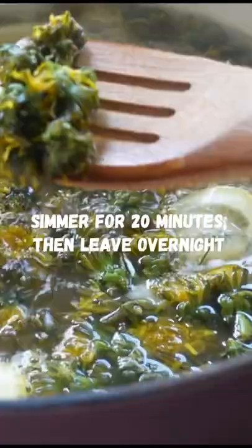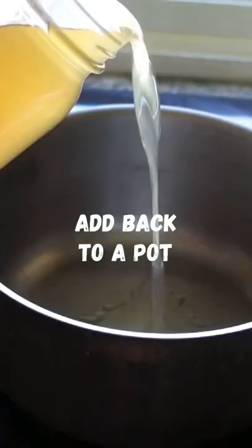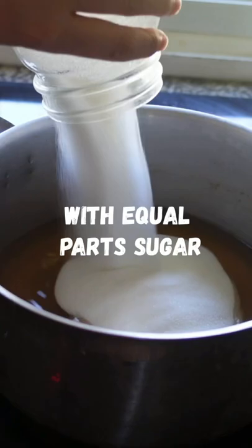To make your vegan honey, bring unsprayed dandelions to a boil with water and lemon, then leave that overnight. In the morning, bring that dandelion liquid to a boil with equal parts sugar until slightly thickened, then transfer that to a jar.